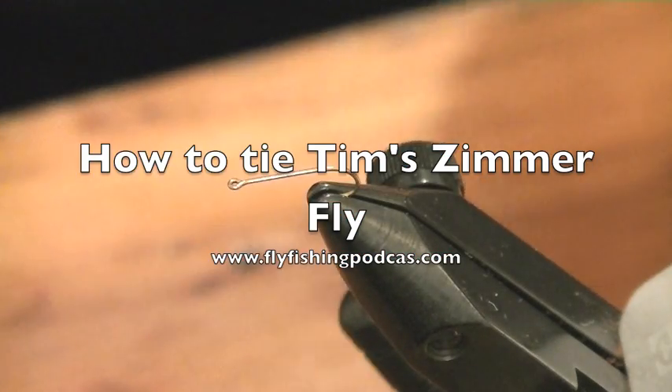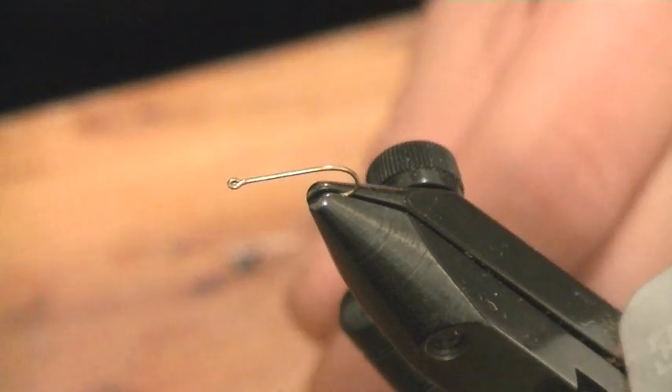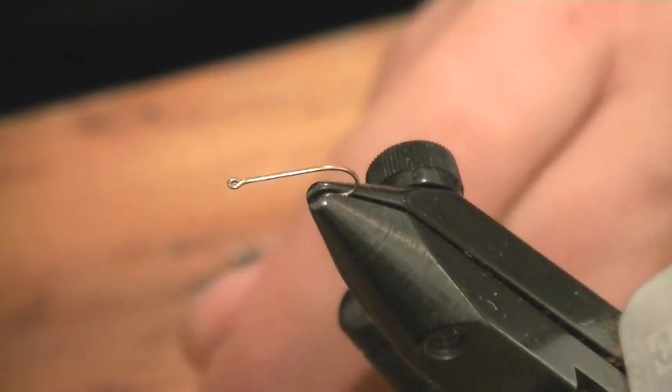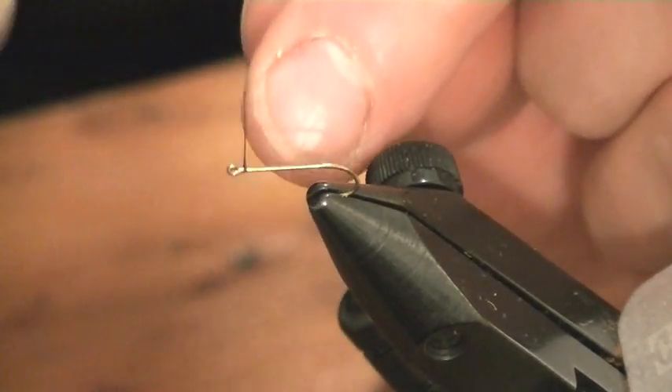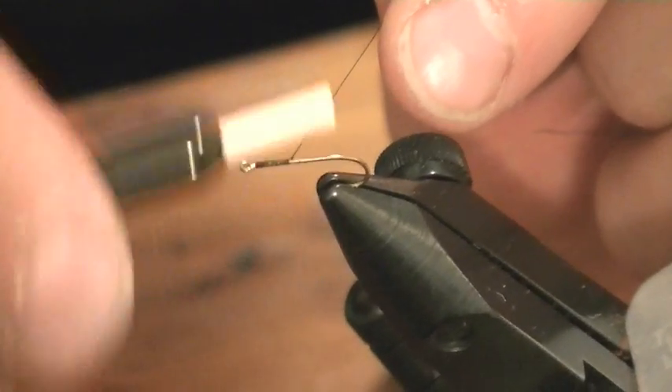Welcome to the Fly Fishing Podcast. I'm going to show you how to tie a fly. Its secret is that it suspends itself just under the surface film of the water, and to do that I'm going to use just a touch of foam.